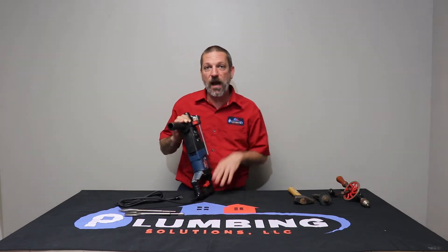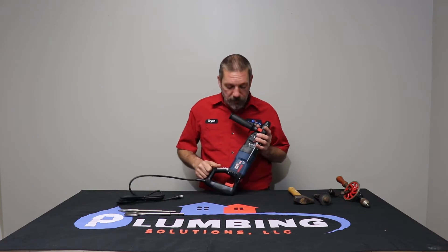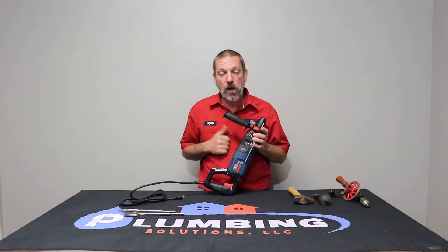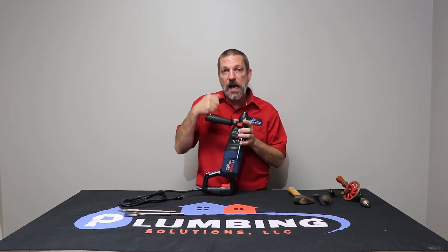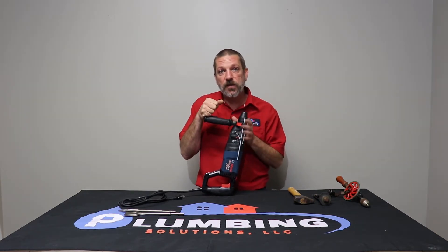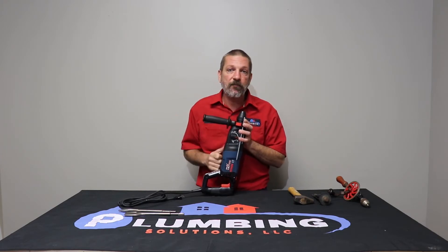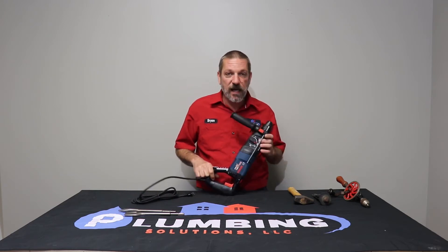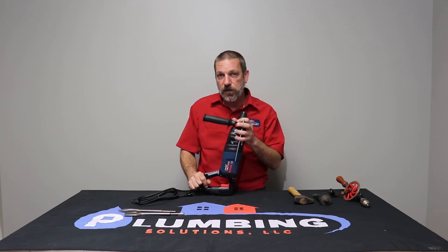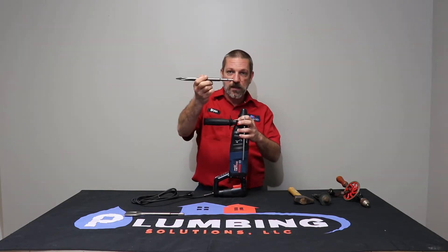Now let's go over some basics on how to operate your hammer drill. This is the one we buy for our trucks — the Bosch Bulldog Extreme. Bosch pretty much pioneered the hammer drill slash chipping hammer. It's kind of like Milwaukee has the Sawzall; Bosch has the Bulldog. This is an SDS model, which refers to the chuck — it's not a three-prong chuck, it's got these little slots on it.